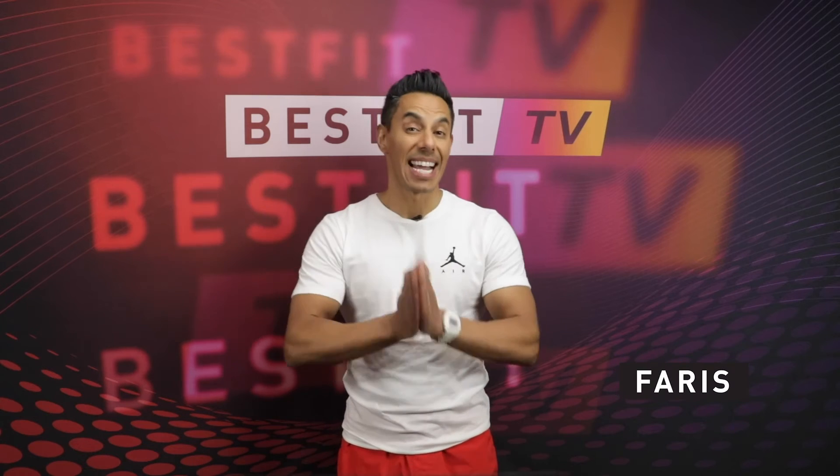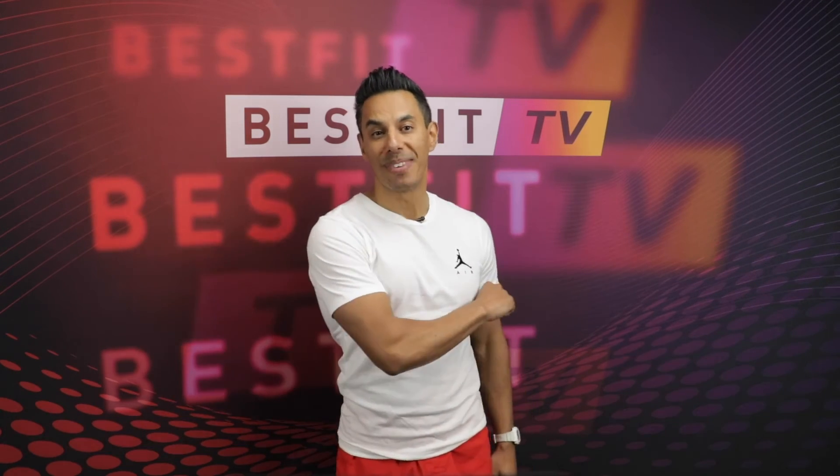Thank you so much, Lish, and thanks for reminding us to practice gratitude. Another week of workouts then — I hope you enjoyed them, and thanks for sharing your feedback on socials. Here's what's coming up next week.